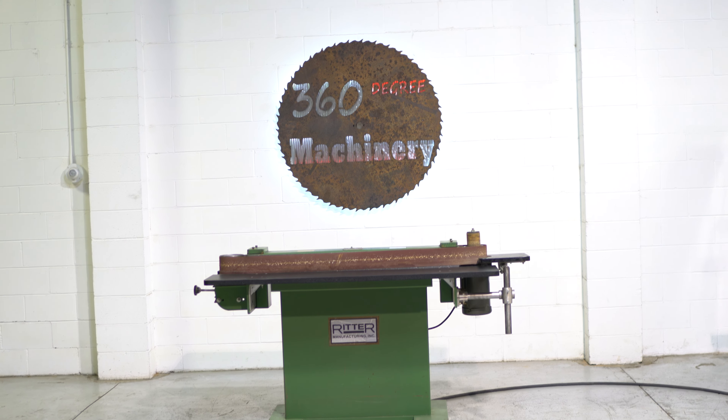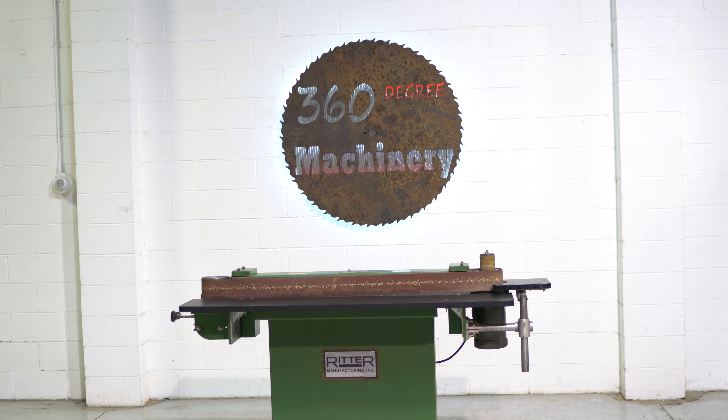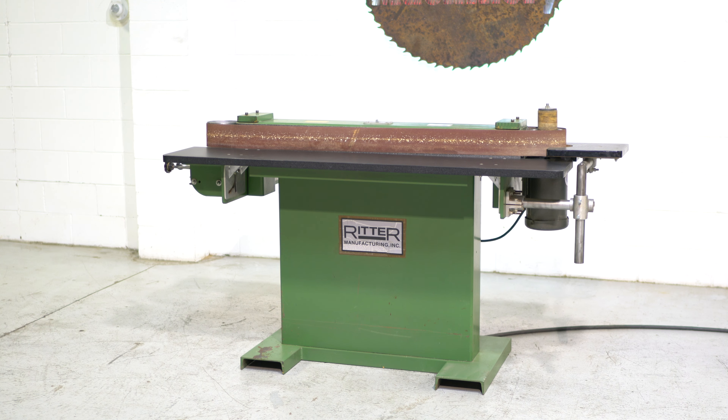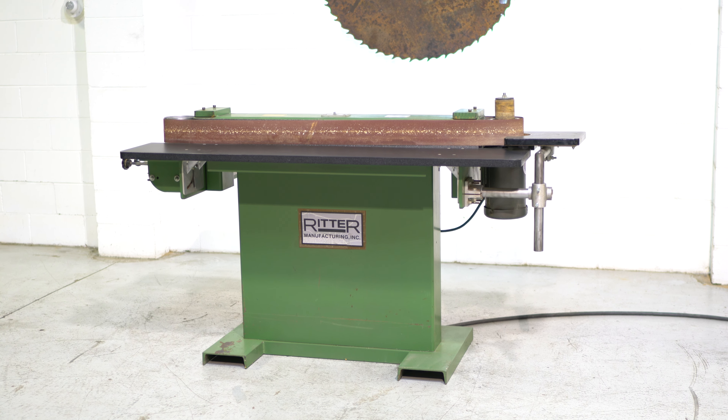All of our machines are located right here in Naperville, Illinois, and we do not broker tools to ensure quality. We are also processing anywhere from 40 to 50 additional machines, so check back often, as we do not list machines until they've been thoroughly cleaned and checked.